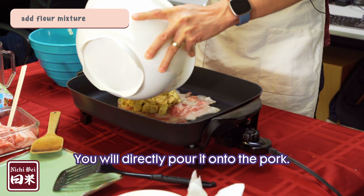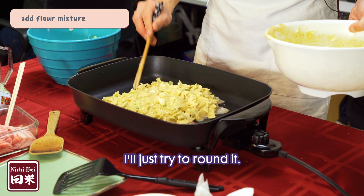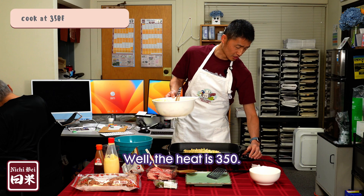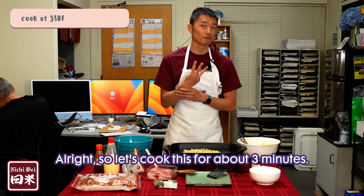You will directly pour the dough onto the pork. I'll just try to make it round. I'll add the heat — maybe 350. Let's cook this for about three minutes.